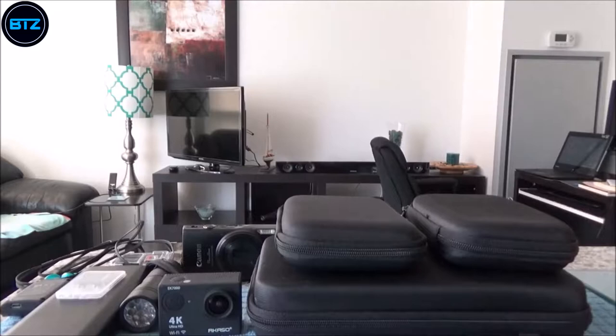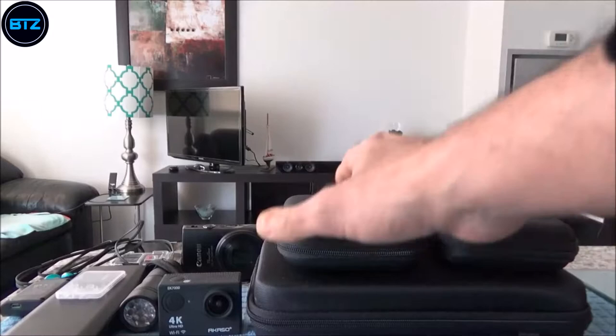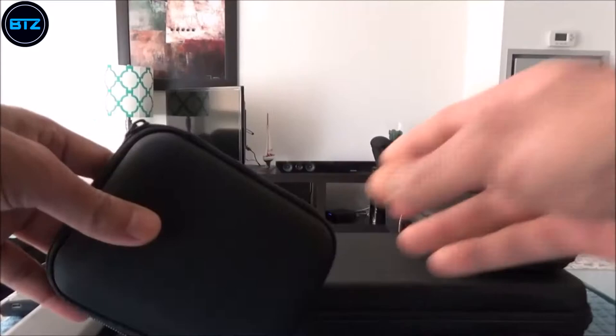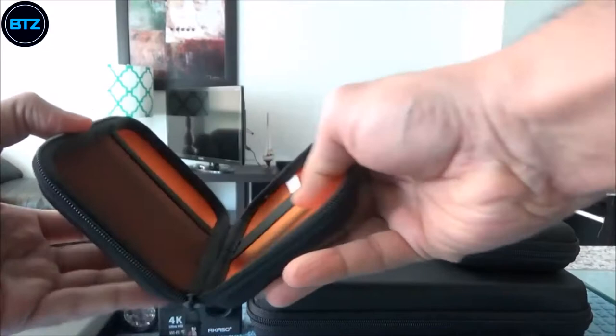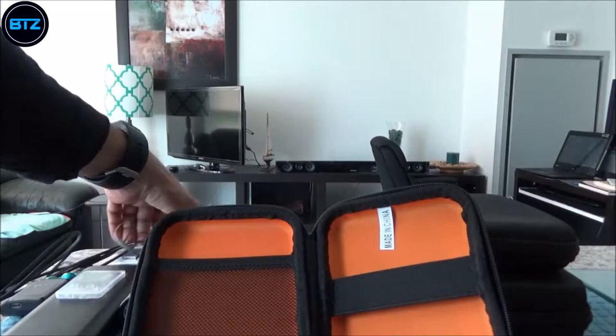If you are an Amazon Prime member, Amazon throws in further discounts in addition to the already cheap price. I grabbed three of these boxes and today I'll do a short review and go over briefly how you can use them in various ways. The first one I'll look at is one of the smaller ones — let's open this one. You can actually use this to keep your external hard drive; let's see if it fits in.